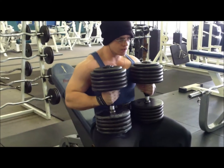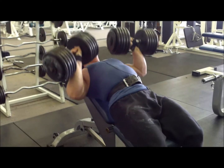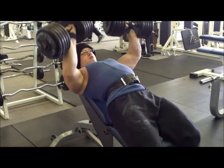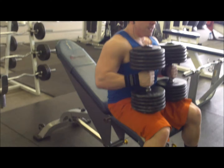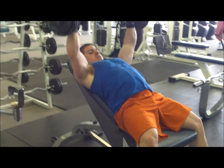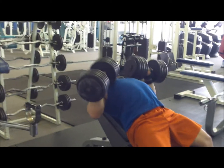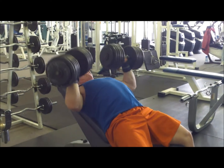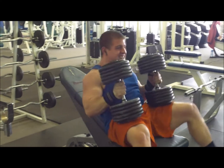Next up we got incline dumbbell presses. These actually felt a lot better to me today than flat presses. This is 115s, I think. I got it for 9 — pretty good set. Here's Devon with 115s as well; I'm pretty sure I used the same weight on these. I think I got 7 reps there — not too bad.